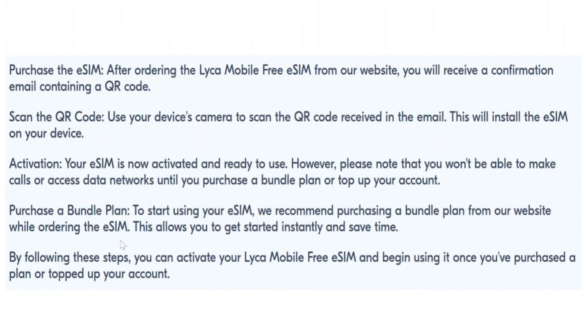Use your device's camera to scan the QR code received in the email. This will install the eSIM on your device. Your eSIM is now activated and ready to use.